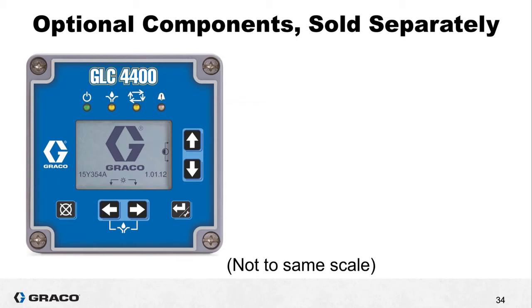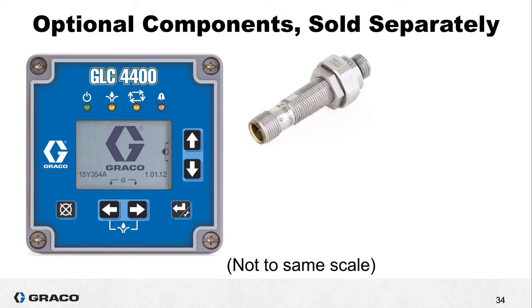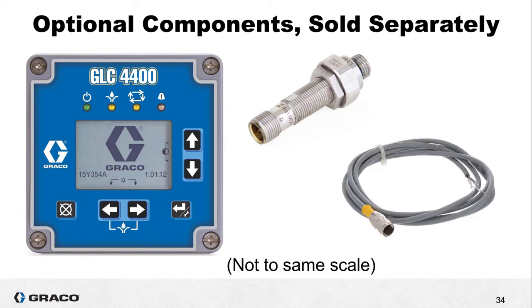Let's close out this presentation by looking at a couple of optional components also available from Graco. If you are using a single phase motor, then a GLC 4400 controller is a great addition to your pump package. With a controller you can use a proximity switch to count cycles, assuming the pump is connected to a series progressive divider valve. The proximity switch will also need a cable with flying leads to connect to the GLC 4400 controller. I have an existing video about how to connect those flying leads to this controller. The electrician who installs the pump and controller will also need to supply additional wire to make all of the connections.